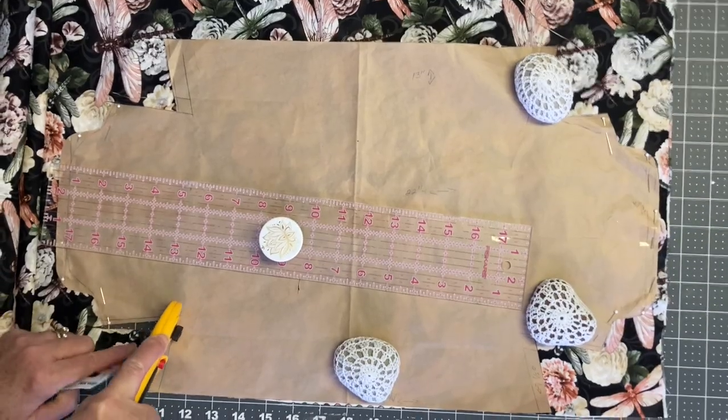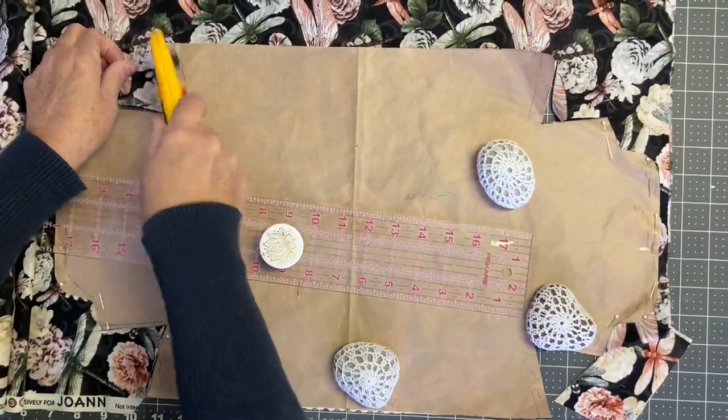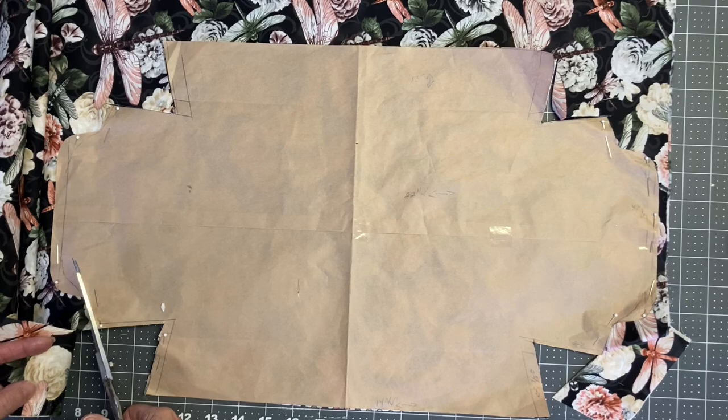When you cut out the batting, what I usually do is cut it out the same size as my fabric and then go back over it and trim off maybe a quarter of an inch. That helps to reduce the bulk in your seams.